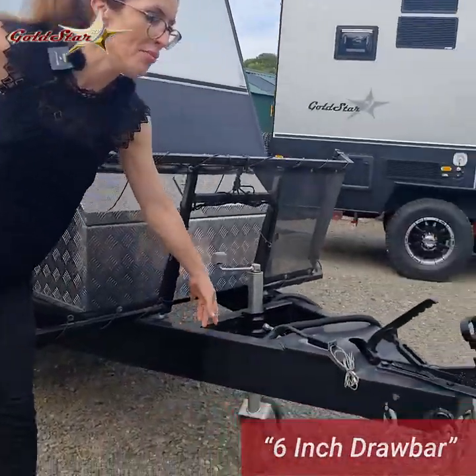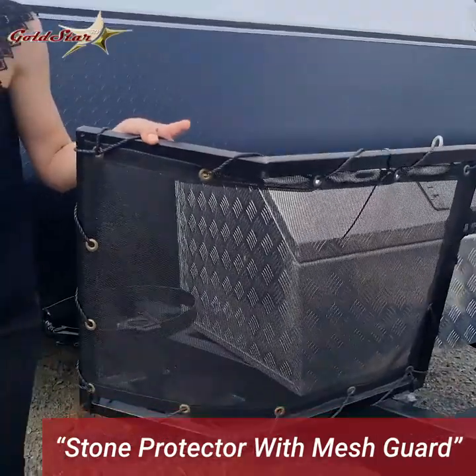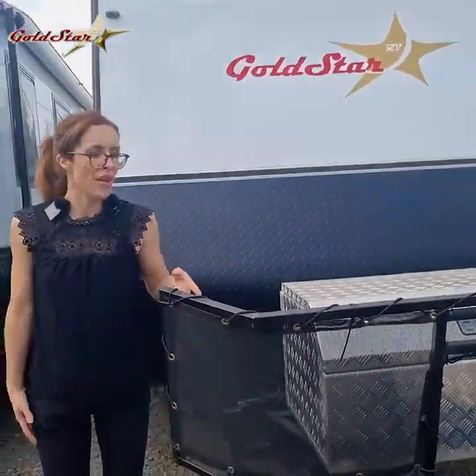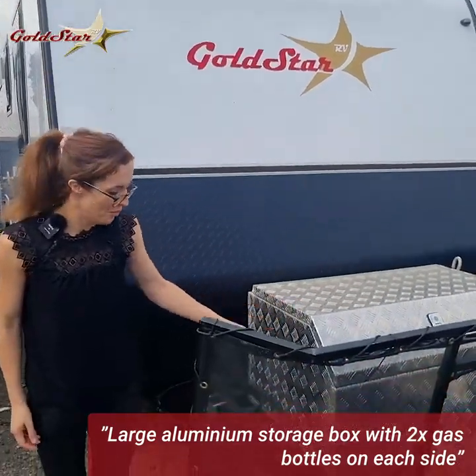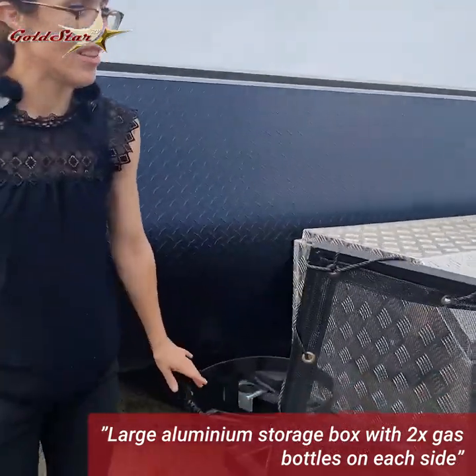Six-inch tow bar, a mesh stone guard which comes included to protect the back of your vehicle as well as your caravan. Large storage box for hoses, extension leads, anything that you might need to carry with you. Two gas bottles, one on either side.